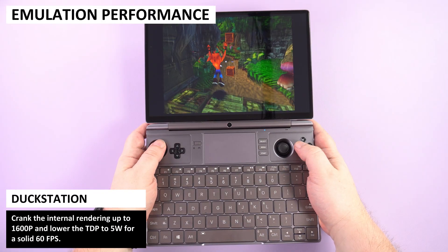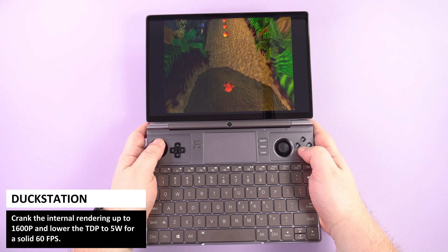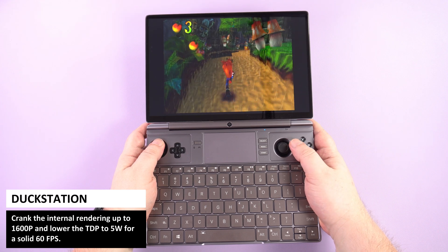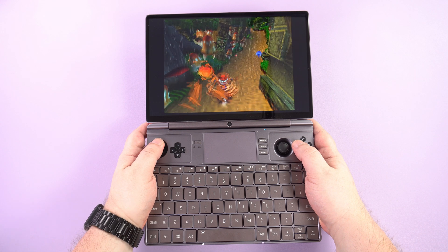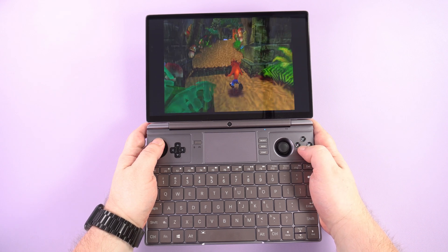The 8840U CPU has some improvements over last year's model. You may be able to run older consoles at lower TDP than before, and for newer systems you'll have a smoother experience than before. Let's check out a few consoles from older to new.